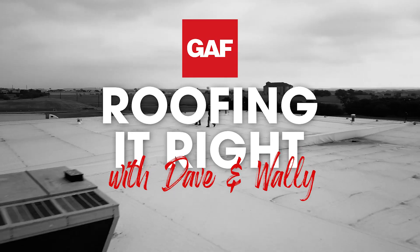Roofing it right with Dave and Wally. I'm Dave. I'm Wally. And this is Carolyn, our local TM here in Texas.